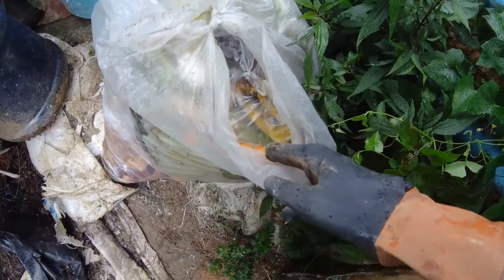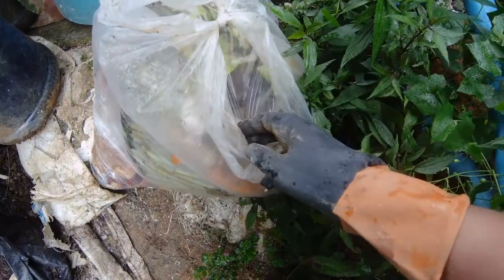This new composter is now ready to receive compostable materials. Our kitchen scraps, together with my parents' unsold vegetables and fruits from their store, comprise our compostable materials.